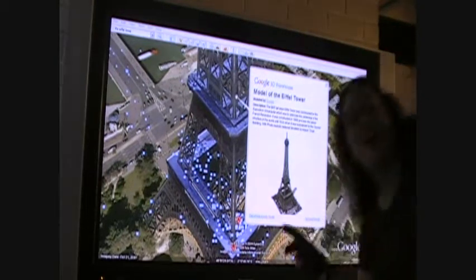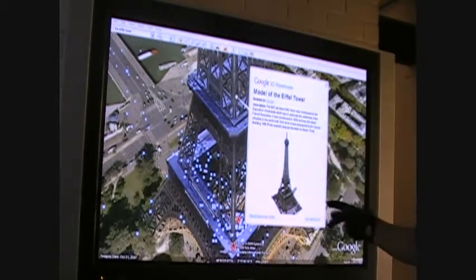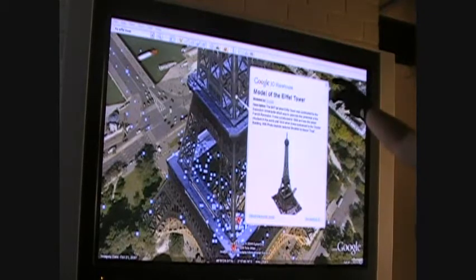Modeled by Google. Awesome. From World in 3D. Very cool.